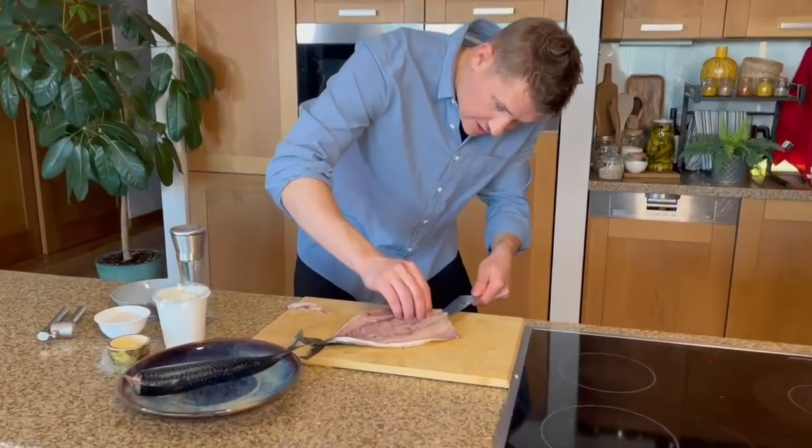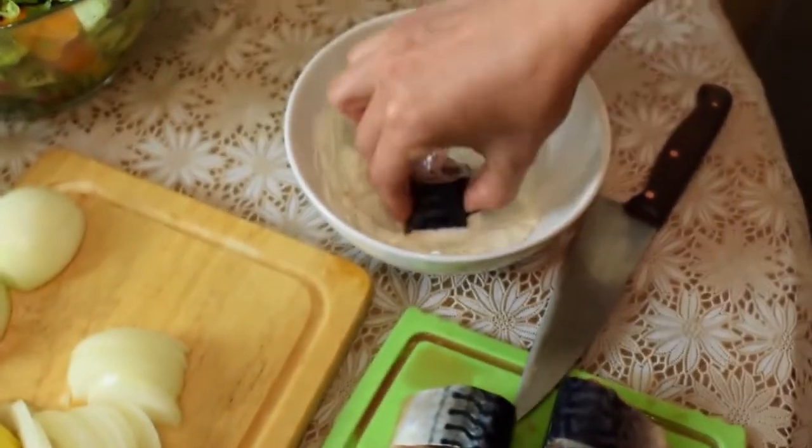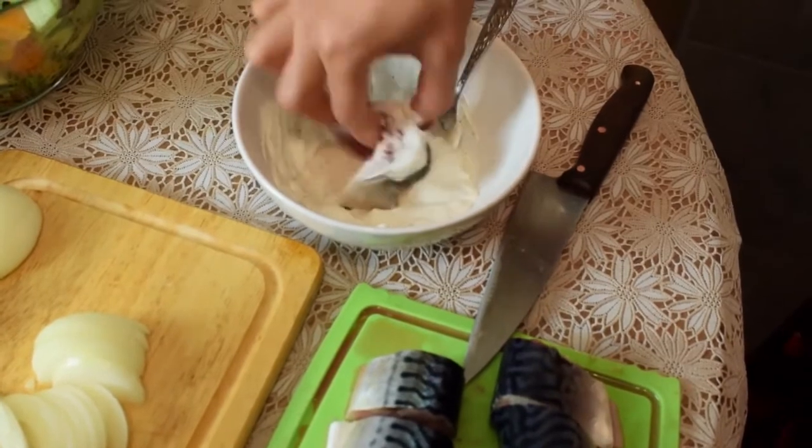To cook this simple and tasty fish dish, we require the following ingredients: mackerel, lemon, onions, sour cream, fish seasoning, salt, and crushed black pepper.